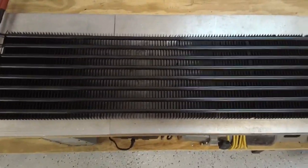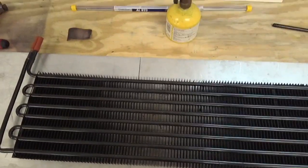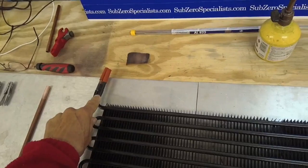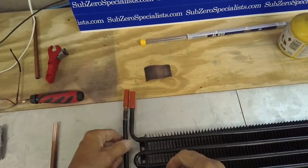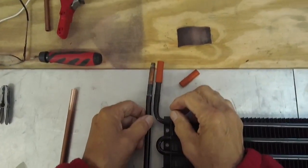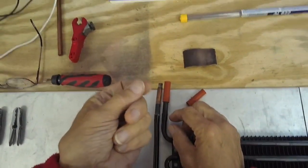Okay everybody, this is a Sub-Zero evaporator coil for model 550-650. This is the newer evaporator coil that they make — it's all aluminum and they have these copper pipes that were used to solder into the system. Because there's an aluminum-to-copper connection here, this tubing is all corroded and it has some oil on it.